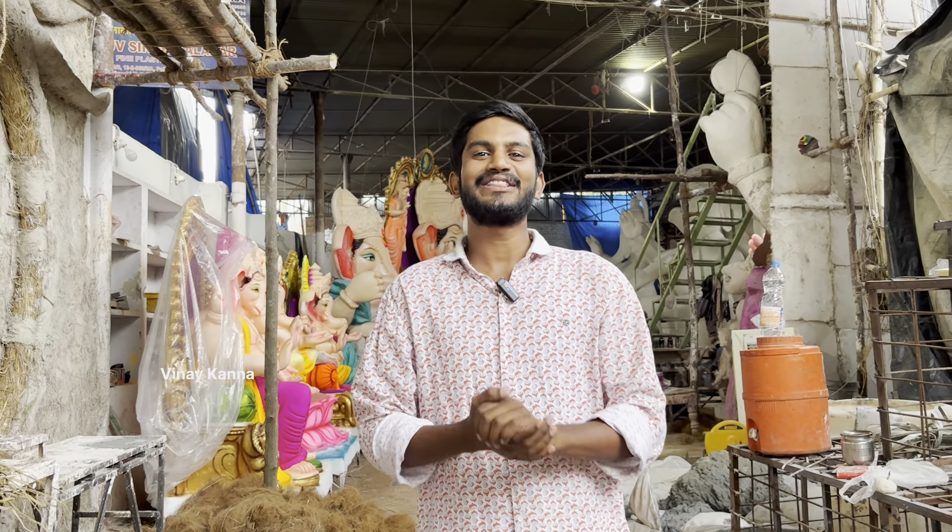Hello, Jay Shree Ganesha. We are going to take a photo of the Drew Singh Kala Car. Finally, we will take a photo of the Ganesha's display.